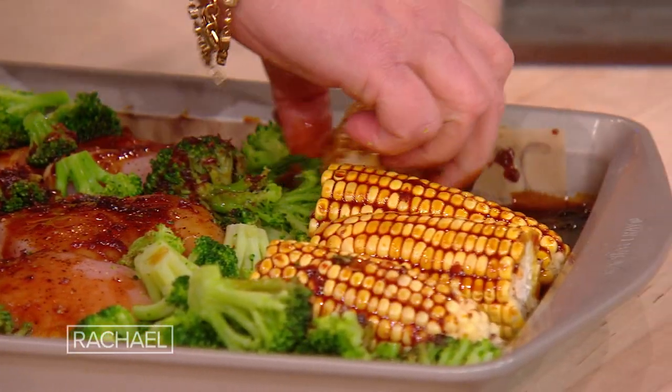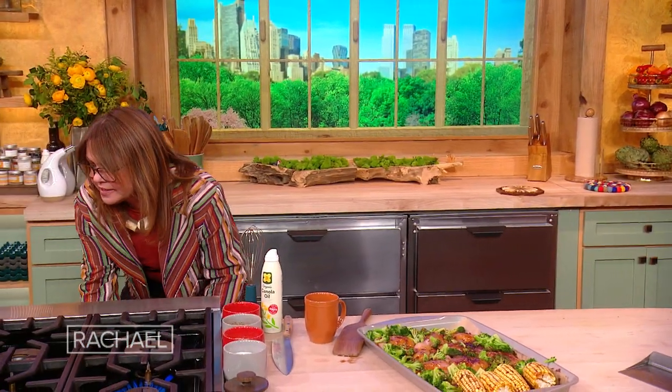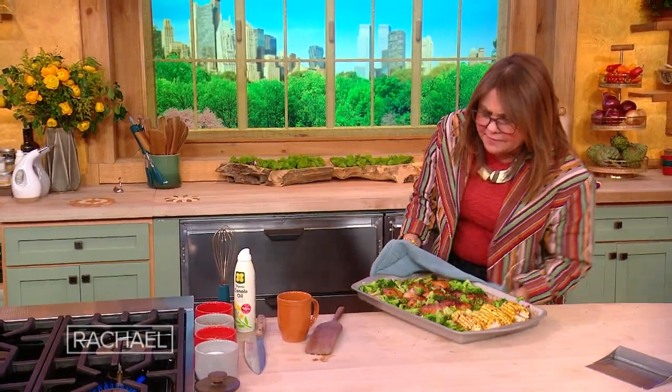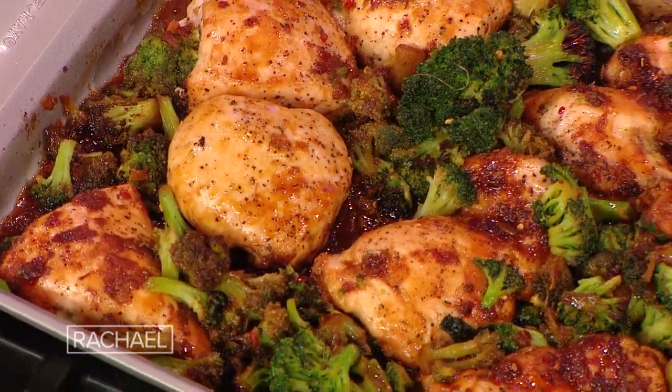Then we take this and pop it in the hot oven until it does what it wants to do. It's about 425 in there, and you let it go until the juices run clear — probably only about 25 minutes or so.